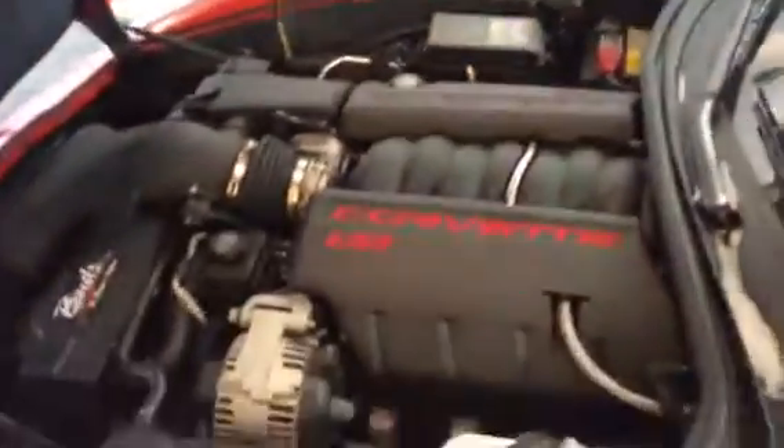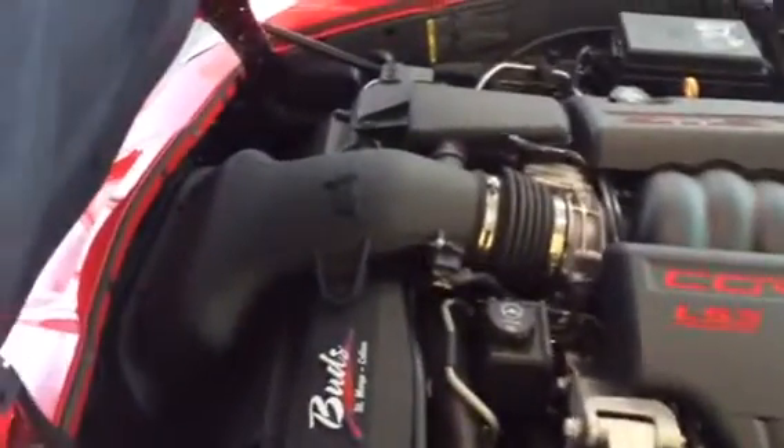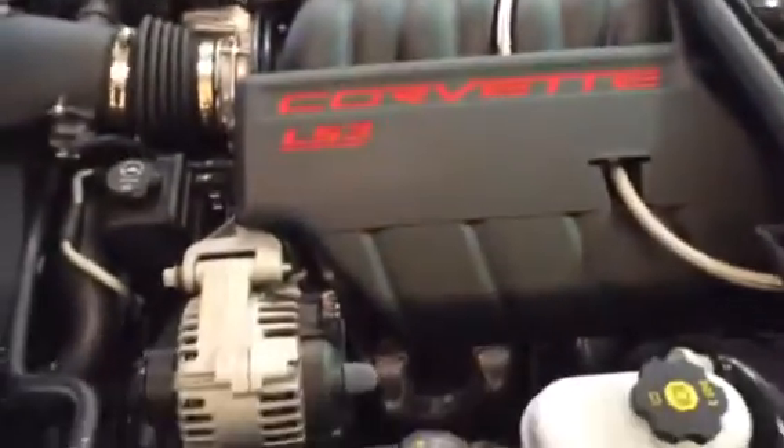Let's see how that hood release is on this bad boy. I don't see anything at all on the top — no cracks, no rips.